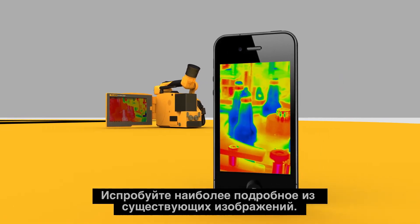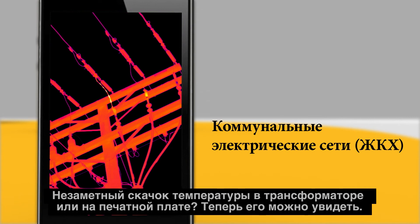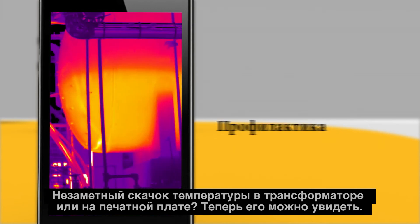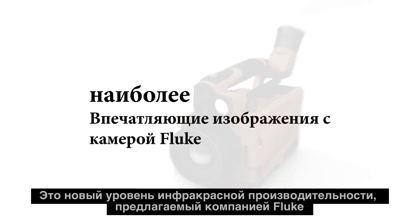Now, experience the most detailed images ever. That tiny temperature spike in a transformer or PCB board? Now seen. This is a new level of infrared performance from Fluke.